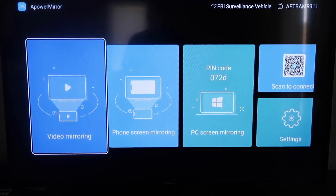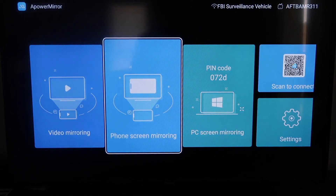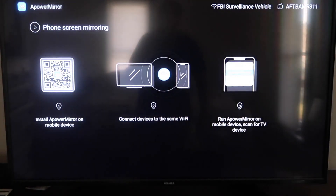Once you get to the main screen, it gives you different options: video mirroring, phone mirroring, PC mirroring, scan to connect, and settings. We're going to go to the second tab that says Phone Screen Mirroring and click on that. It'll take you to a QR code on the left side of the screen.